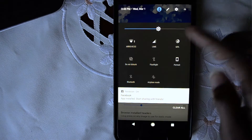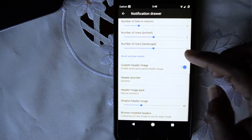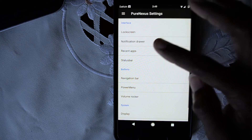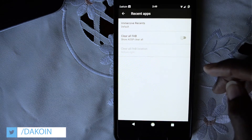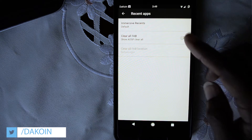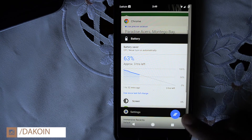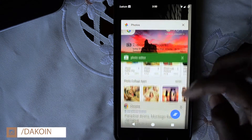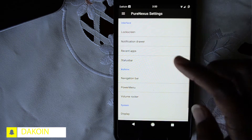Or poly — those are some of the polygons right there. Nature random and wavy are also options. Moving on to recent apps: you have the clear all button at the top — that's the Nougat, Android N way. Or you can have the AOSP version. I think I'm going to leave it at the top because it's cumbersome and pointless to have to scroll all the way up just to click clear all.